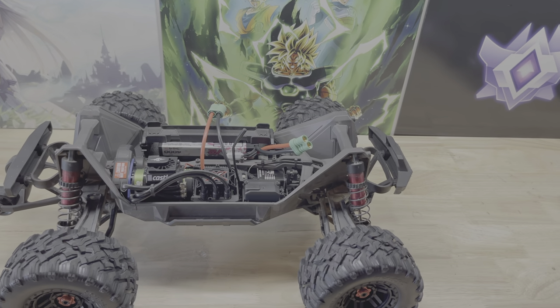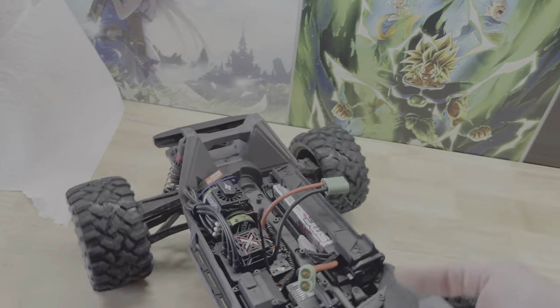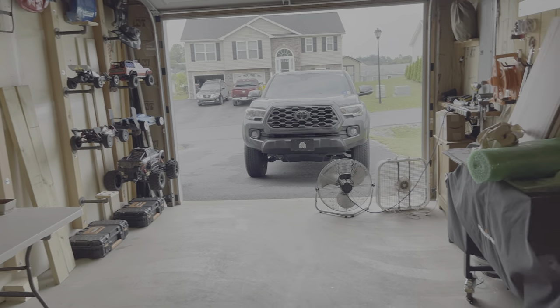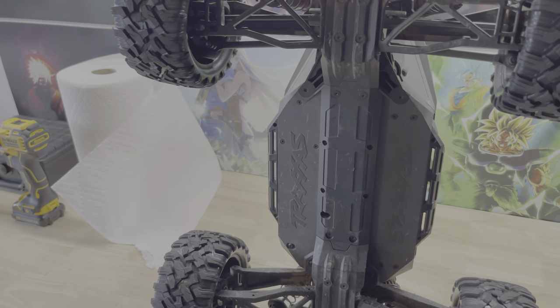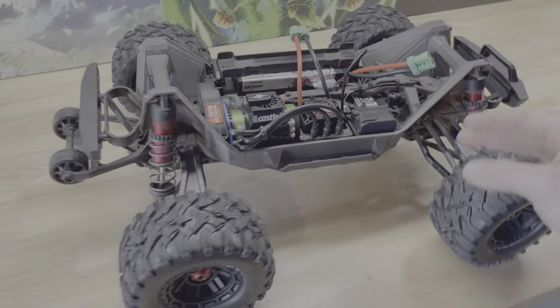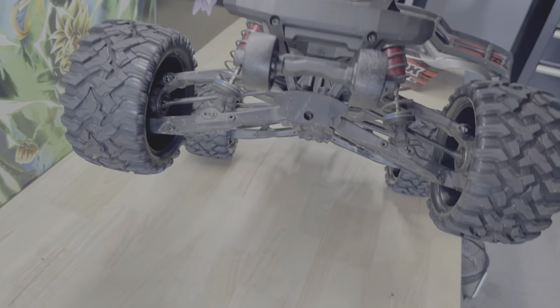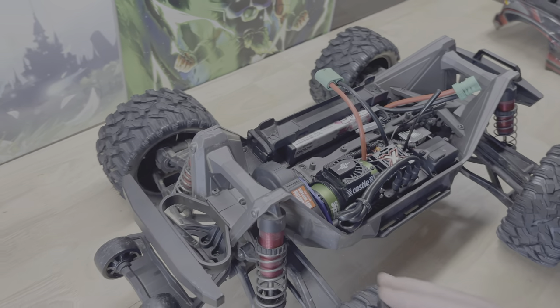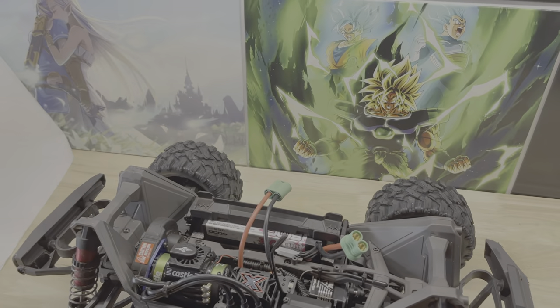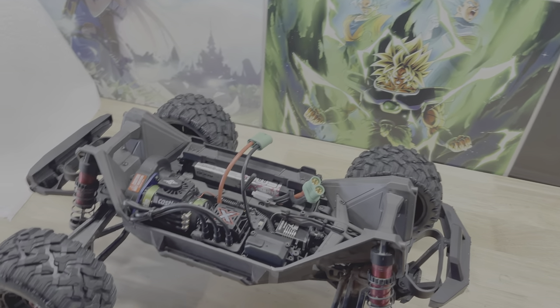In a future video I'm going to do a comparison between this Max and the Typhon — they're both 6S, different styles, but this is a plastic chassis and that one over there is aluminum with the wide kit and metal drive shaft. Anyway, enough talking — let me get this plugged in. It's a little wet out but this is all waterproof, tires will be fine — let's go ahead and run it.